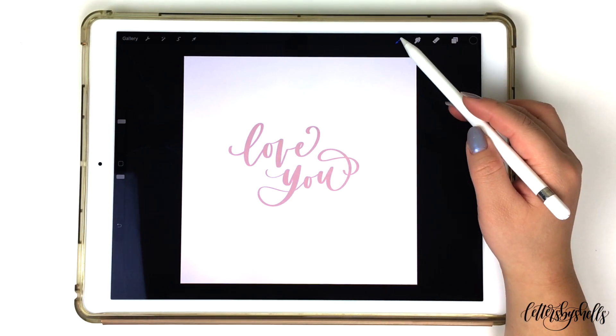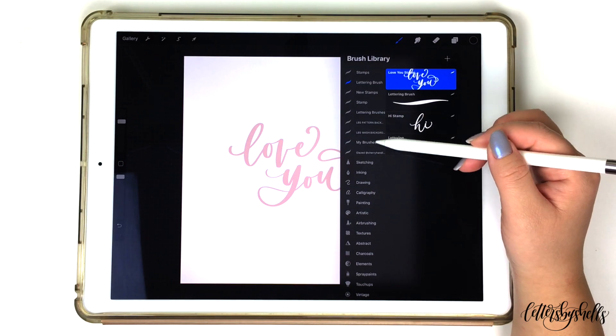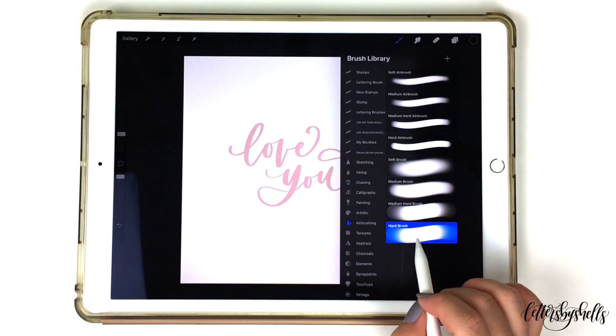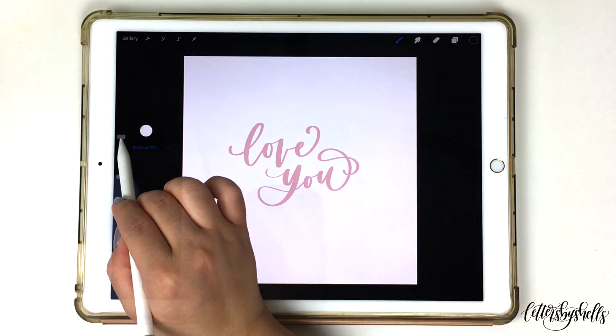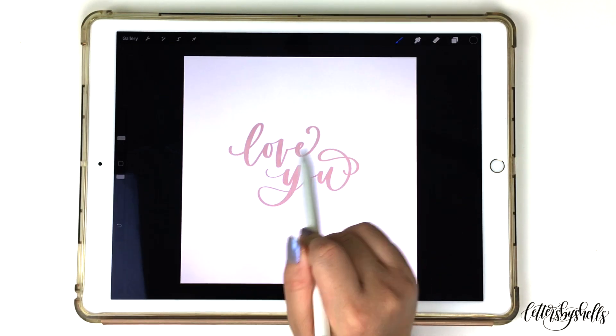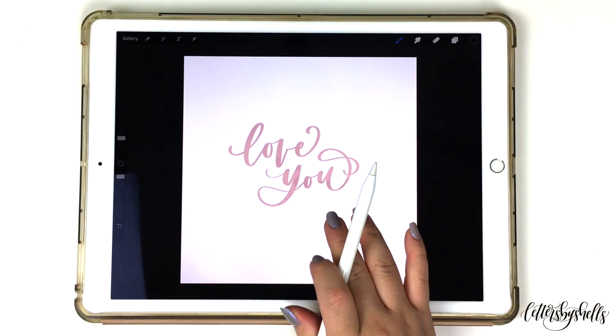The first step would be to open up your brush library. I'm going to use a brush in my airbrushing folder and select the hard brush. I chose a hard brush because it's a really big brush and you're able to color different sections of your artwork a lot more smoothly than the other brushes available. Keep in mind when using this brush you do have to press a little bit harder, or else you're not going to see the color and it's going to look like it's not working.